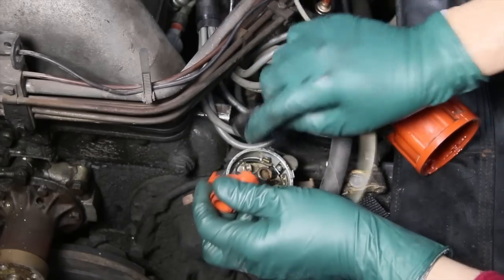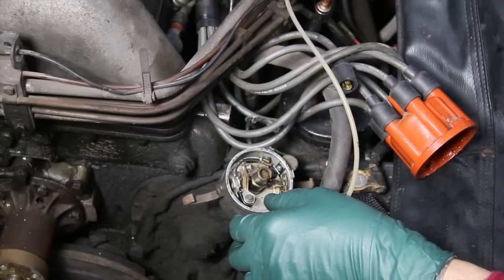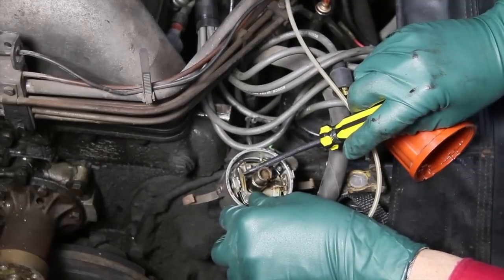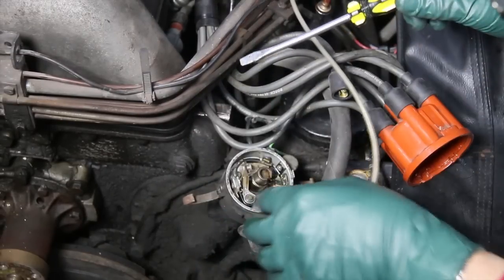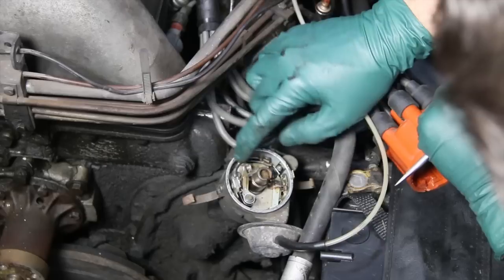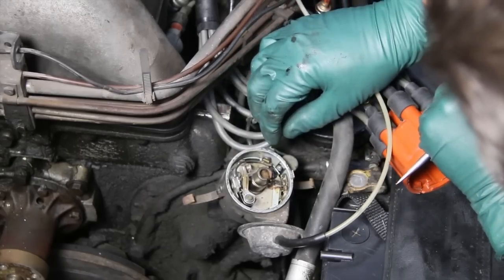Looking down inside — I can almost guarantee you won't be able to see it in this video — but if I open up these points, they're pretty badly pitted. At least they're not all corroded from sitting; I did have the engine running. I'm going to replace the points, so I'm not too worried about the condition of the points or how much these are going to cost.